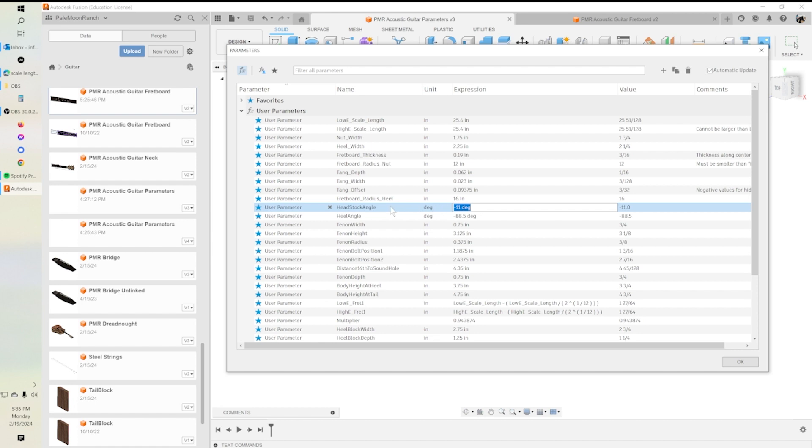Headstock angle: this guitar has a variable angle on the headstock, ranging from 0 to maybe 15 degrees. If you exceed certain boundaries the model will break, but anything reasonable between 0 and negative 15 degrees will work fine. The heel angle is the same — the heel where it connects to the body is also variable. For this model I've chosen negative 11 degrees for the headstock and negative 88.5, which gives you one and a half degrees at the heel.